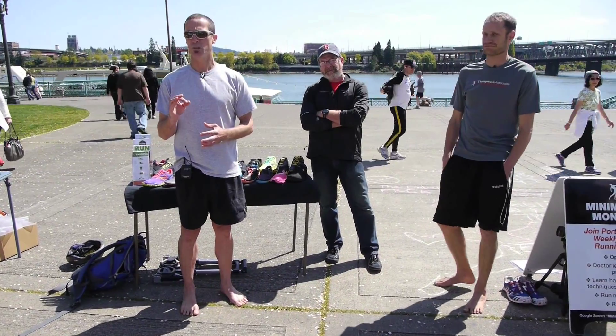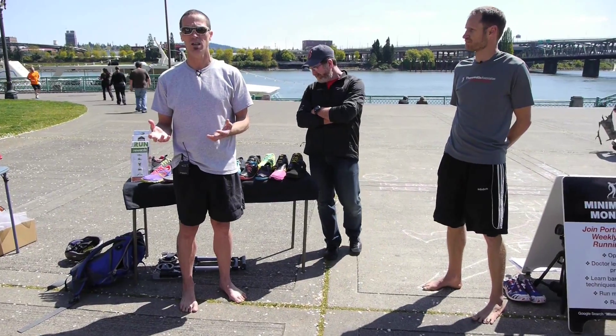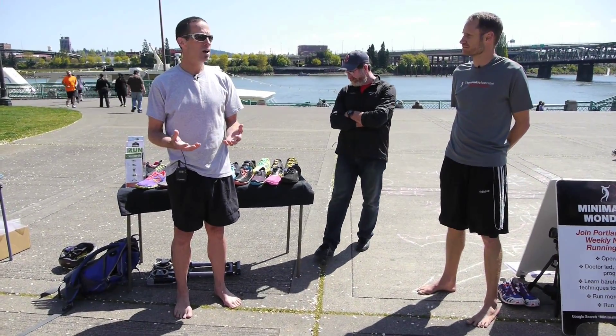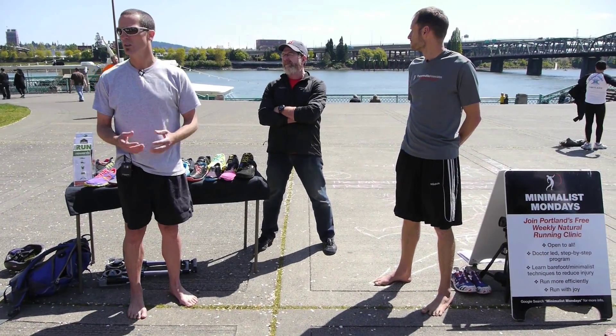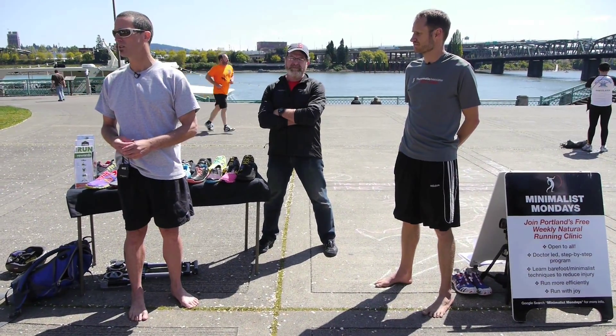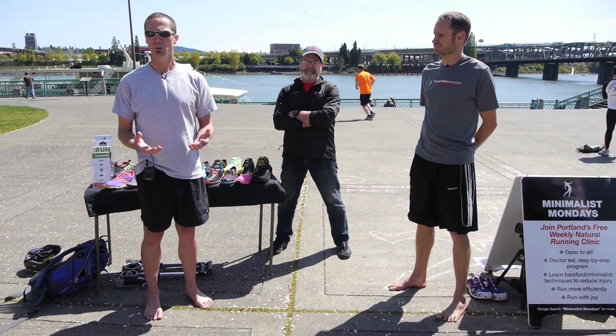Let's talk three simple principles today. If any of you were here last week, you heard Michael Sandler talk, and you came to realize, like I have over many years, that barefoot is the gold standard. Now obviously we can't be barefoot for our entire lives. There are times and areas where we're going to need to put on a shoe, and that's what we're going to talk about today.